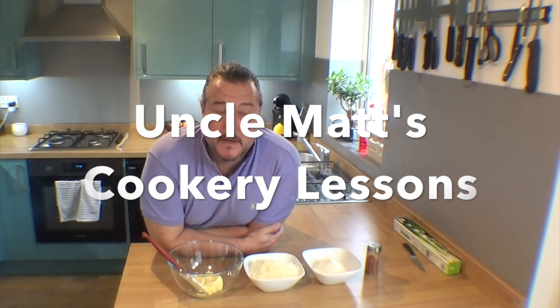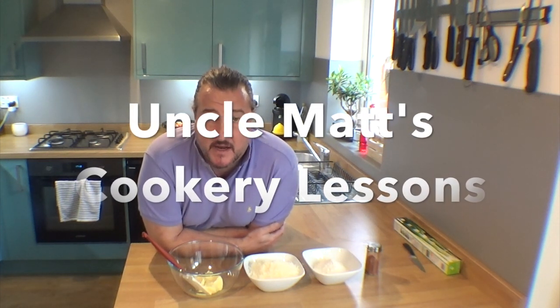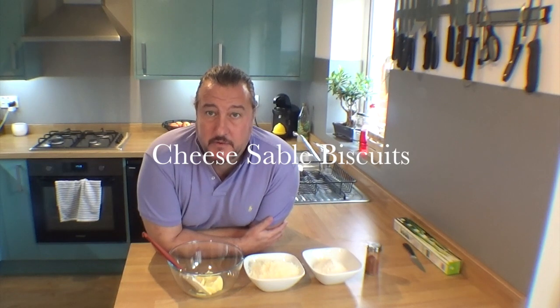Welcome back to Cookery Lessons. I'm going to make some very delicious cheese sable biscuits today. It's an incredibly quick, easy recipe. Won't take long to show you and I hope you really enjoy them.